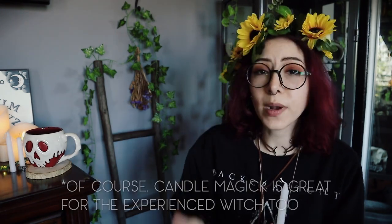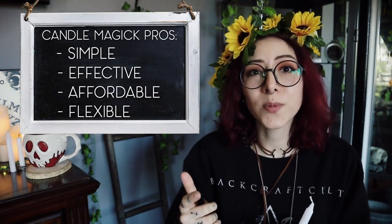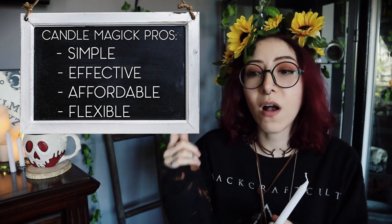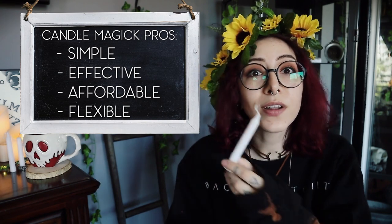Today we're finally going to jump into some spells — candle magic. Candle magic is very easy to do but also very effective. What I love about it is it's super easy and super flexible. You can do candle magic spells for all sorts of different things, whether you're banishing things or bringing things. Candle magic uses the element of fire, which is the element of transformation. The fire element has a lot of energy and a lot of passion behind it, which makes it great for spell work.